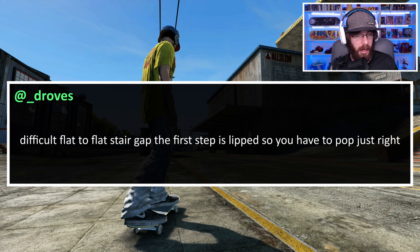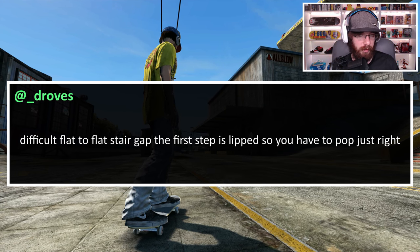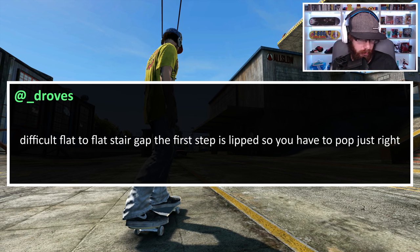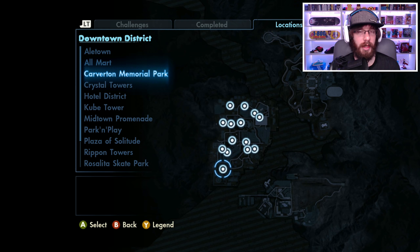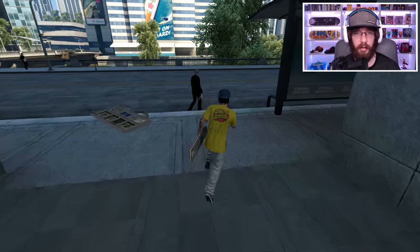Our first challenge comes from @_droves and it says: 'Difficult flat-to-flat stair gap — the first step is lipped so you have to pop just right,' and they sent a video. I do know that stair set. I tried it a long time ago and was never able to get the speed I needed for it, but a lot of things have changed since then so I think I can get it today. He says the first stair is lipped — I really don't remember, so let's try it out.